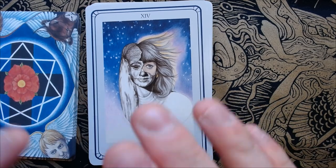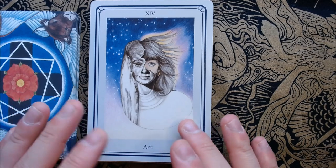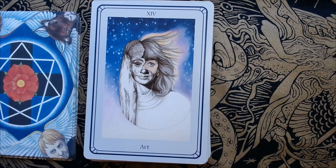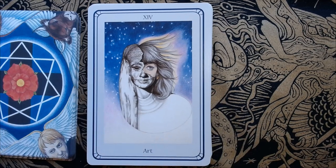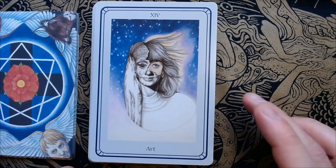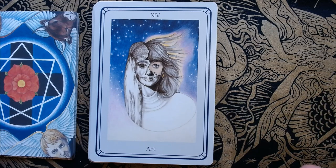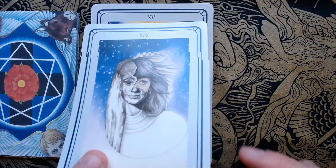I like how it's stone to organic — from the sculpture to the statue being broken up and brought to life, like the story where the sculptor fell in love with his statue, and Aphrodite brought her to life so they could be together.